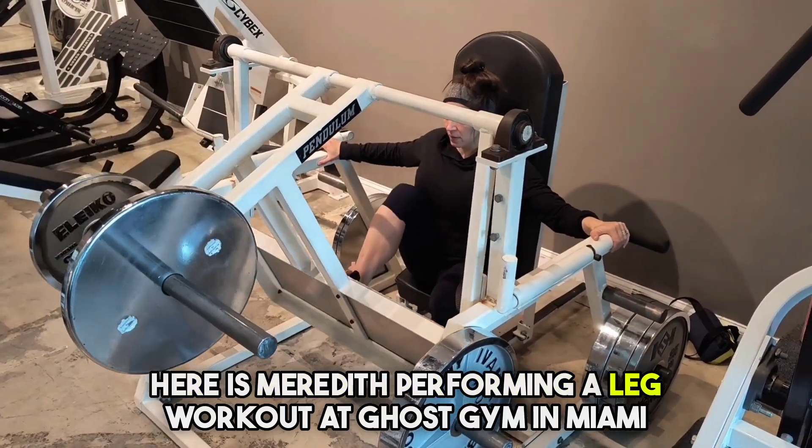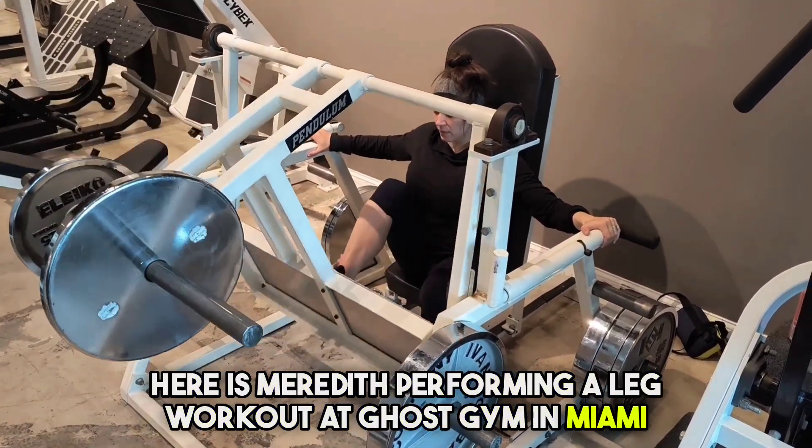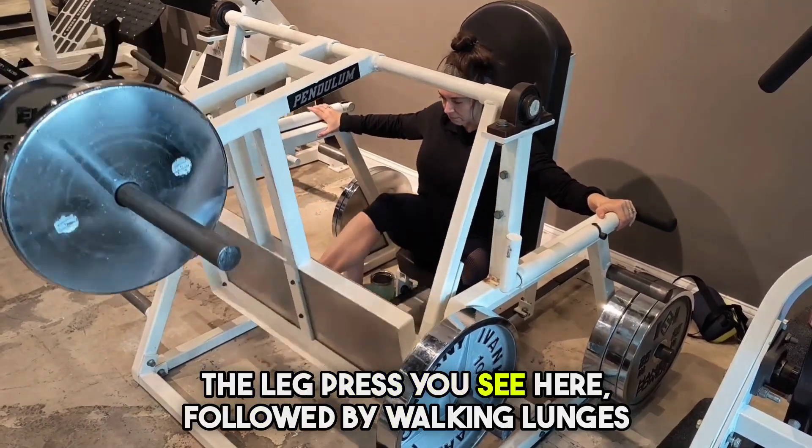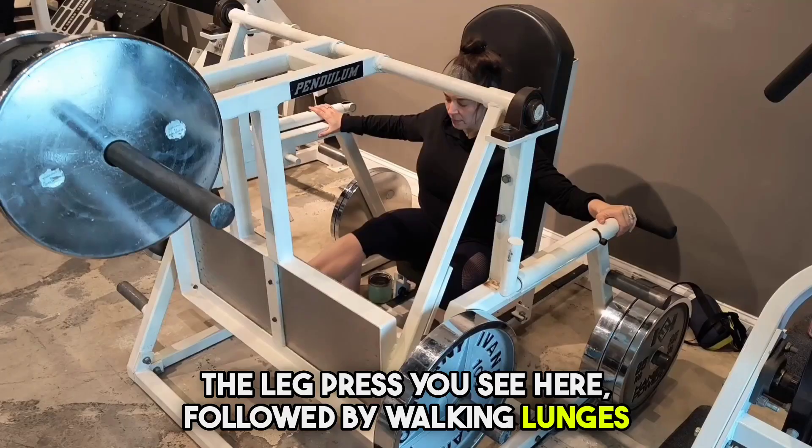Here is Meredith performing a leg workout at Ghost Gym in Miami. This workout was actually only two exercises: the leg press you see here, followed by walking lunges.